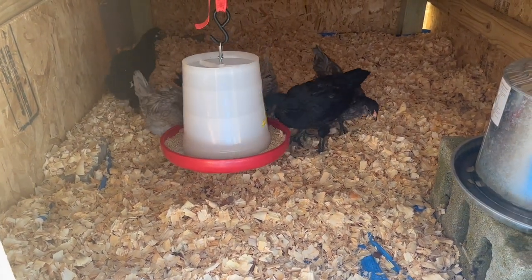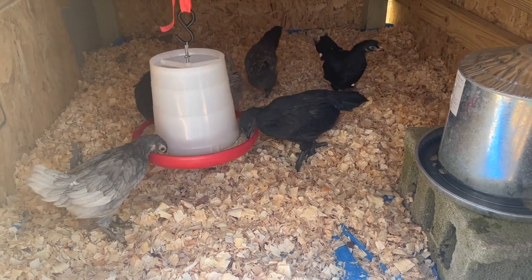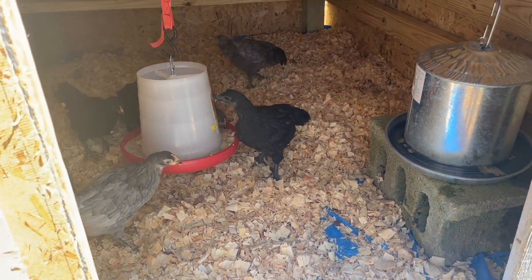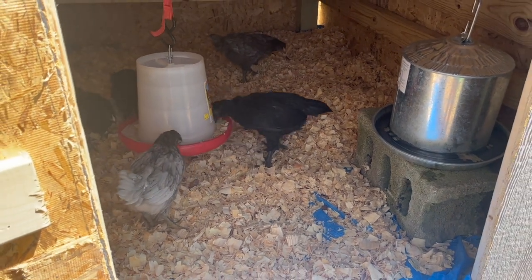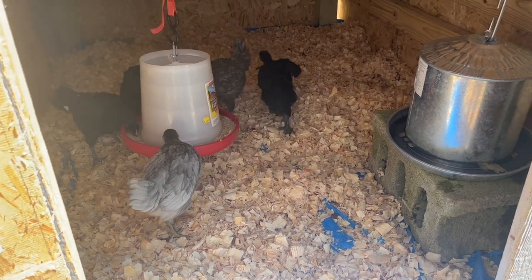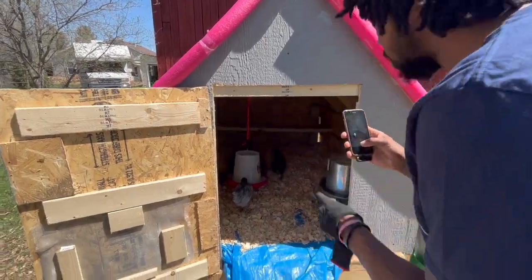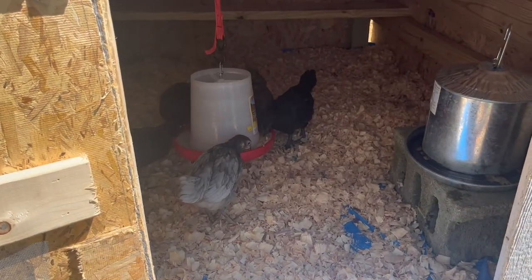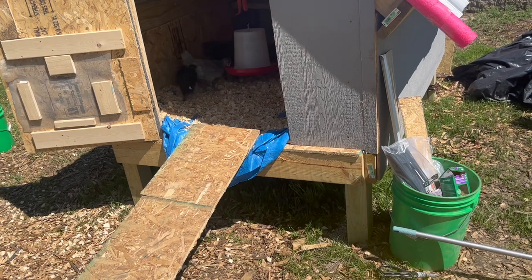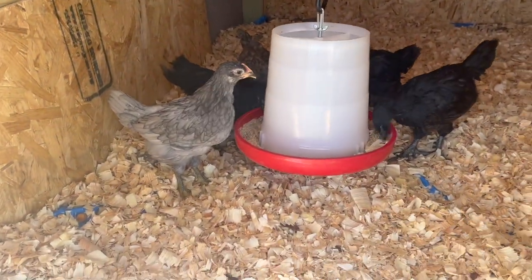They're so hungry - all they care about is getting to the food. The chickens are finally in their coop! They're hungry. We got the food hanging, we got the water in there. We're not keeping the food in there permanently, we'll keep the water in there, but just so they know where their home is we'll throw some food in there and it's on and popping.